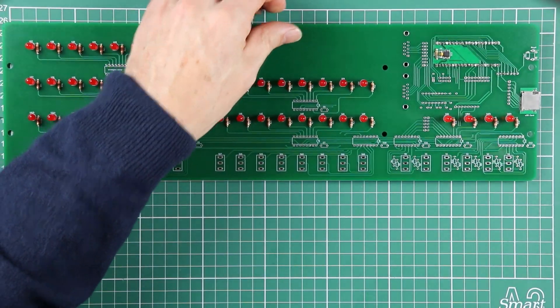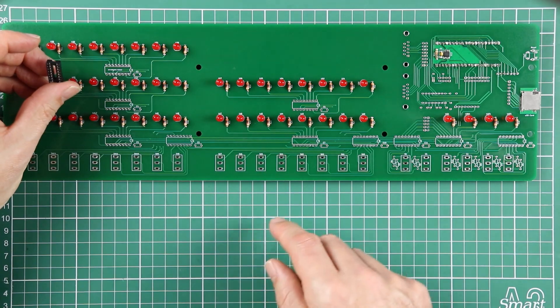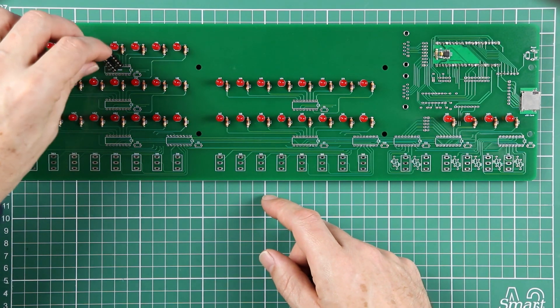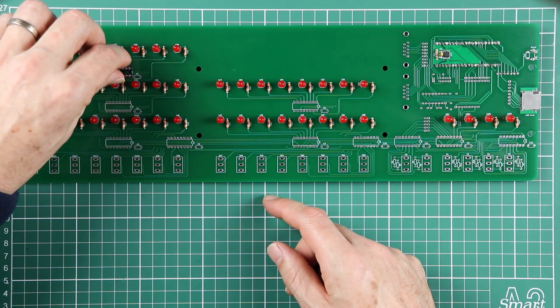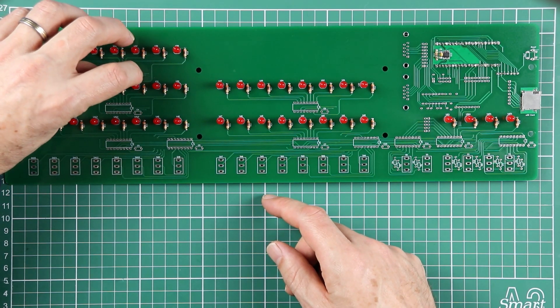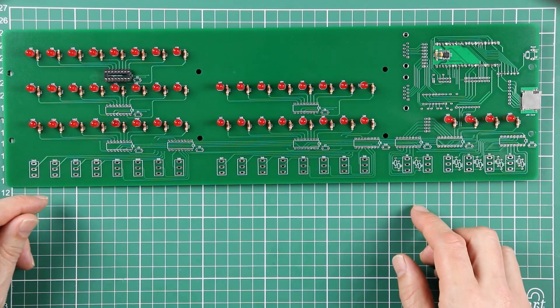I'll solder this one in real time along with its capacitor. I'll then save you the boring pain of watching all the others go in until I get to the back side. I'll do those in time lapse and then we'll go back to real time to finish it off.